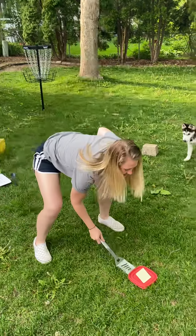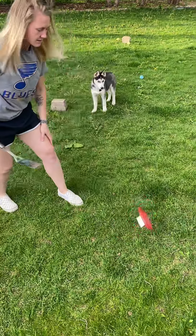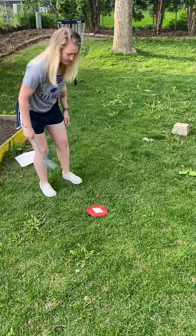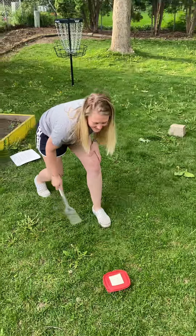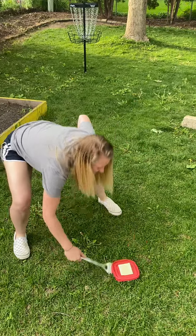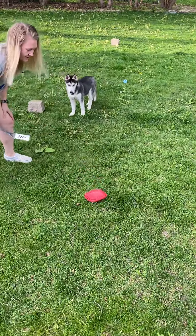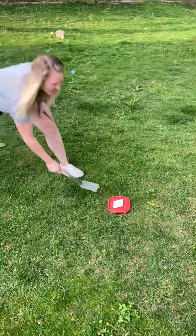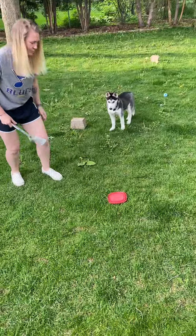No points. No points. One point. No points. No points. Oh man, no points. Five points. Six points.